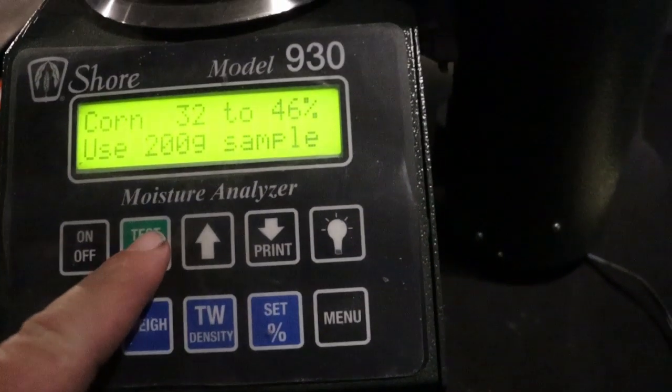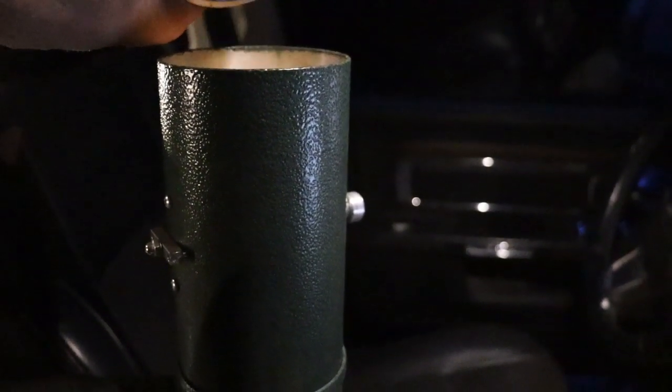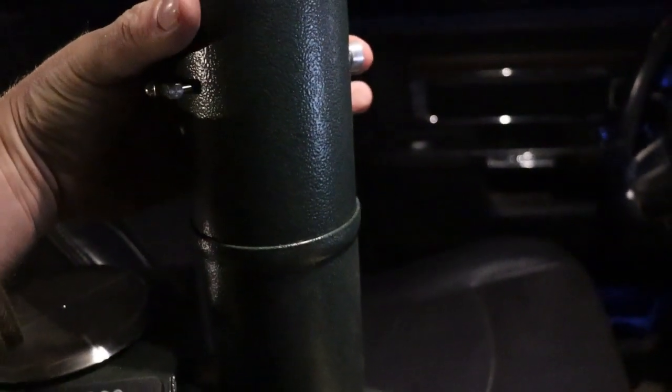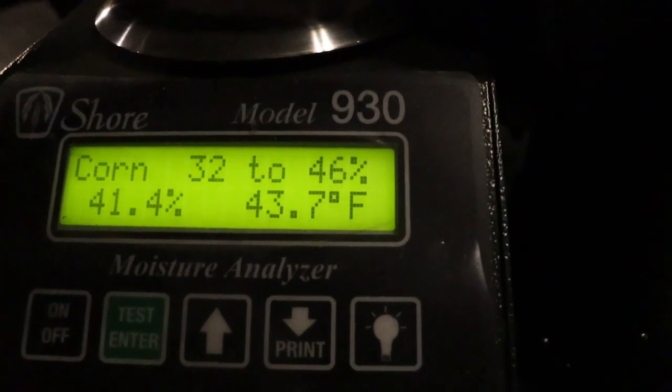It was 1.9 acres again, so we'll just do our math. I can see 1,100 to 1,120 — we'll use 1,120. Loading our 200 grams and pressing test. It was 41.4% moisture, so we'll see how that comes out.